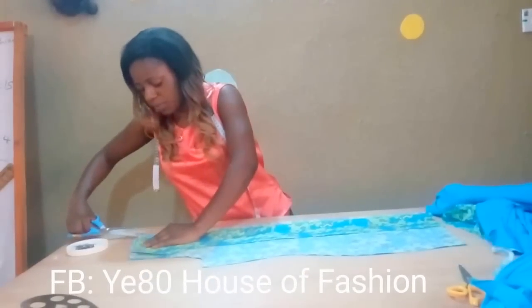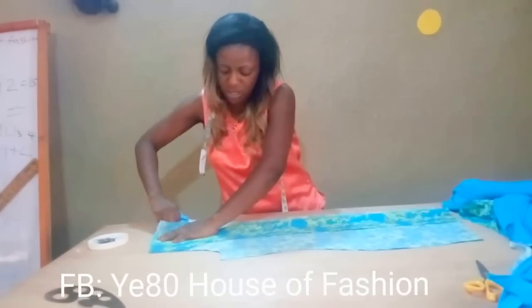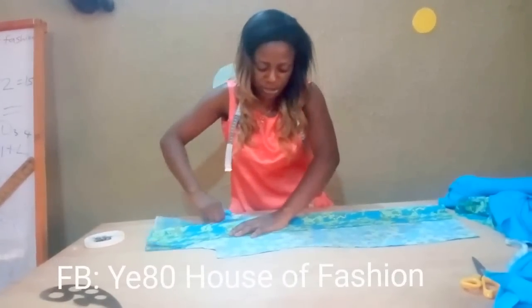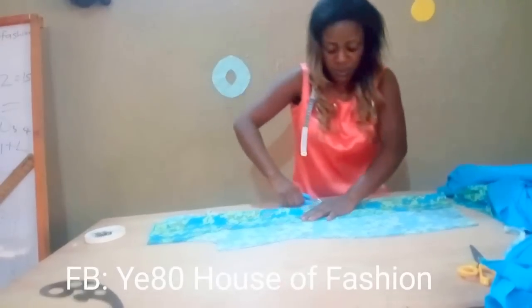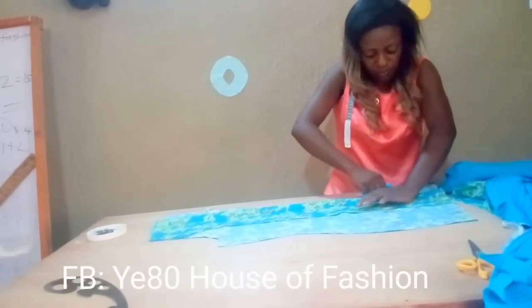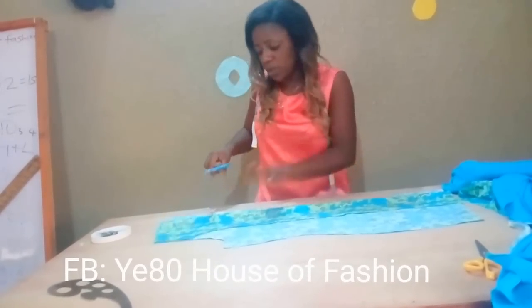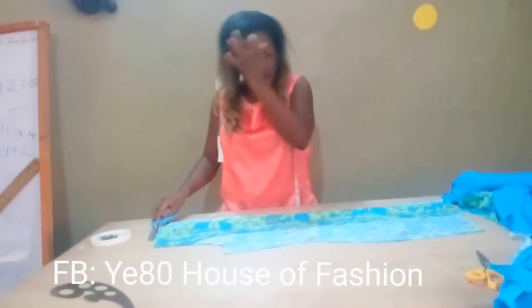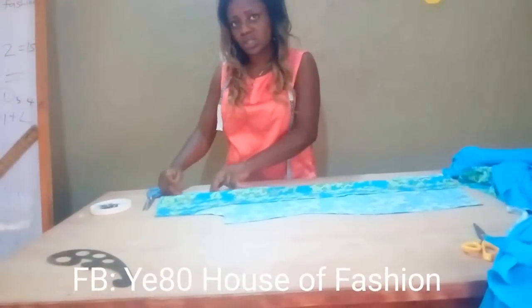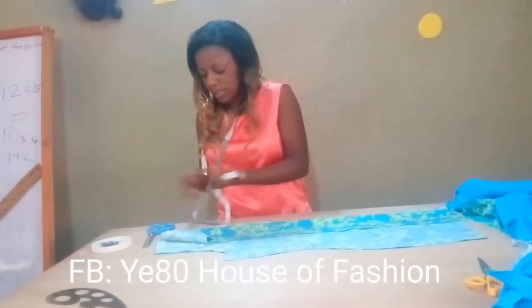To complete the back, obviously because it's going to have a zip, you have to split this place. Don't forget that you had two inches of sewing allowance at the back for zip space. As I tell my students, there is no particular rule in fashion. If you don't want to use two inches, you can use one, depending on the material. If you don't have enough, you'll just have one on each side, just for your zip to stay well. So this two inches is not a strict rule.